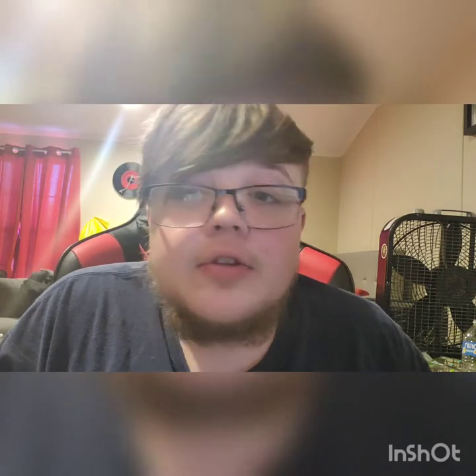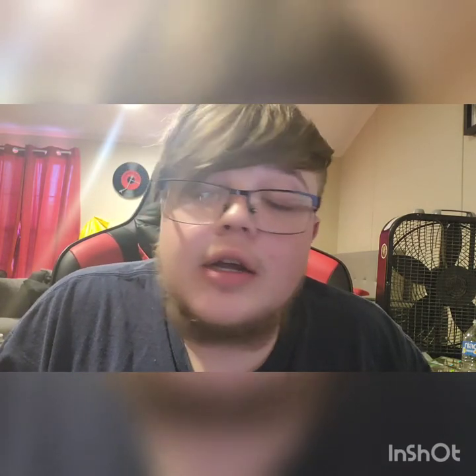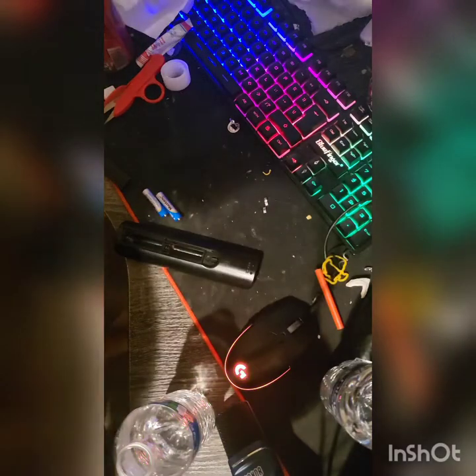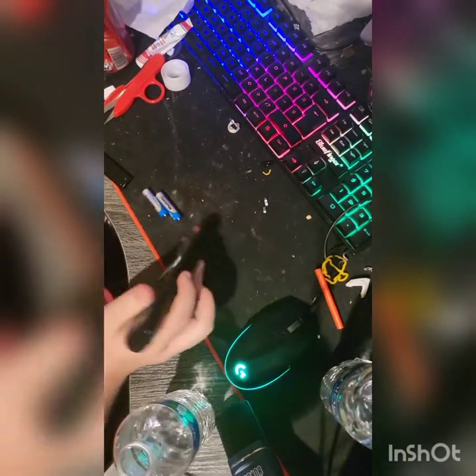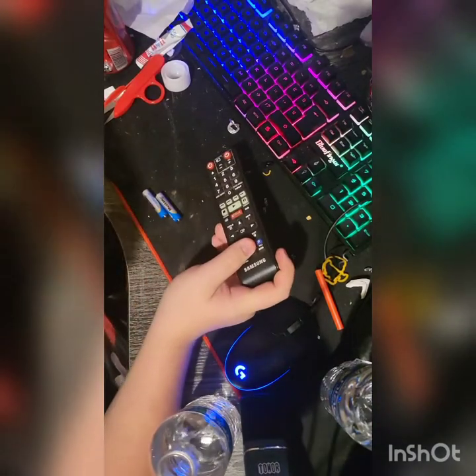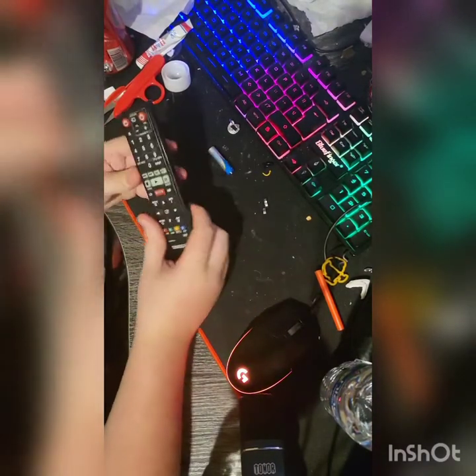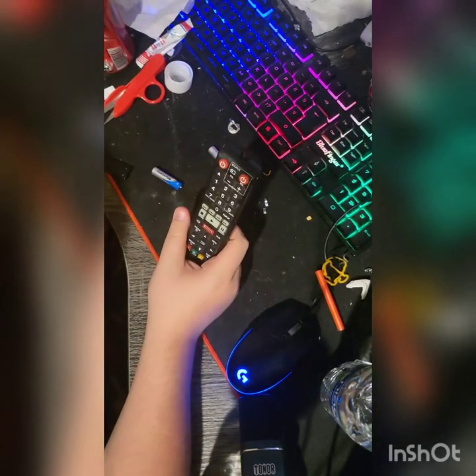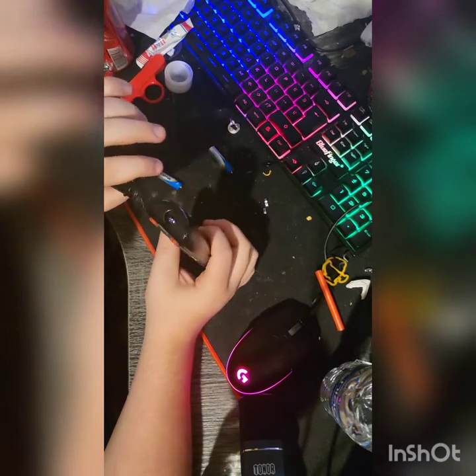I don't know if this video will come out first or if the gravity bomb one will — it depends on how I feel. I'm going to get to work on this. Let's see what we're working with here. We have a regular TV remote and we need to start off with removing the face plate.